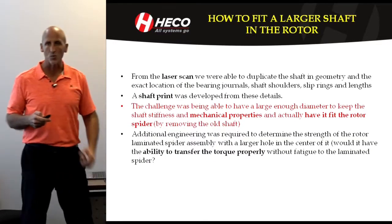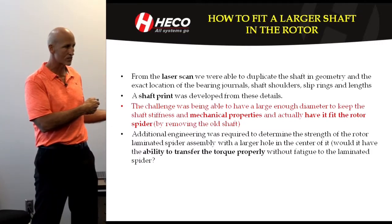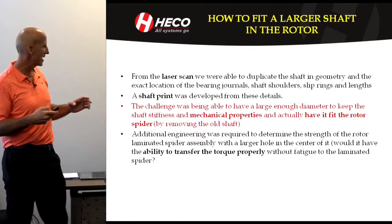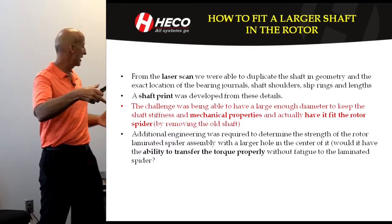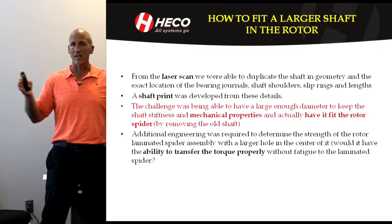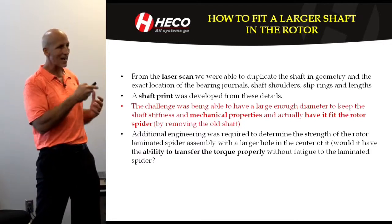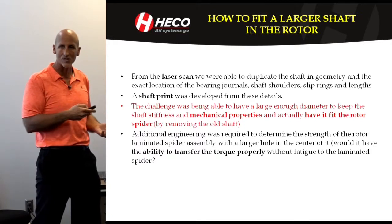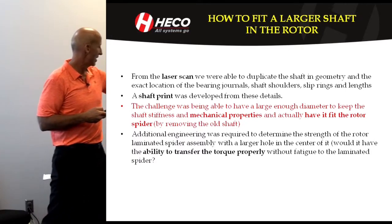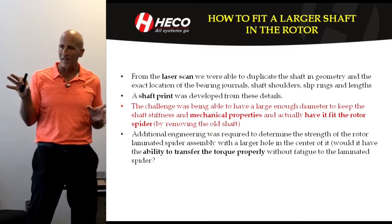One of the biggest challenges was fitting this monster shaft into the original EP motor. We developed a shaft print, but one limitation was that the shaft had to be big enough in diameter to be stiff enough to span. We were trying to duplicate everything up to where it fits the rotor body of the original, but that diameter was actually bigger than what we could do in the rotor. So we had to do another design assessment — evaluating how big of a hole we could bore out of the spider and still maintain mechanical integrity.